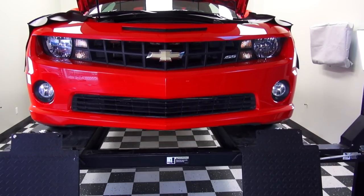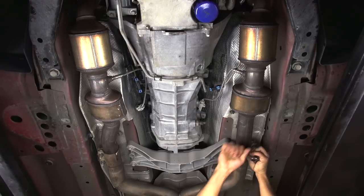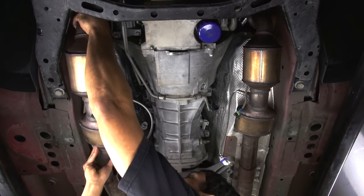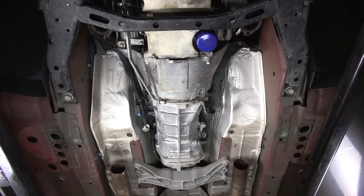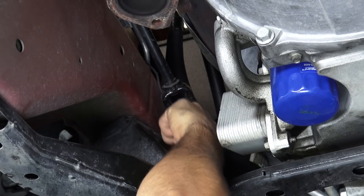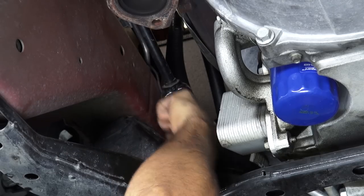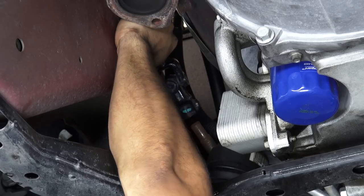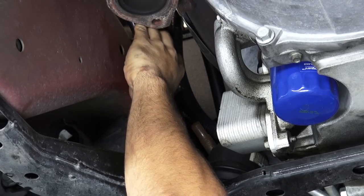Underneath the car, loosen the clamps at the rear of the converter pipes and unplug the oxygen sensors. Then remove those bolts at the manifolds and pull the converter pipes right out of the car. Turn the steering wheel to get a straight shot at the head of the shoulder bolt that secures the steering shaft to the steering rack, then remove the bolt and lift the shaft up and away to allow room for the BBK header to pass by.